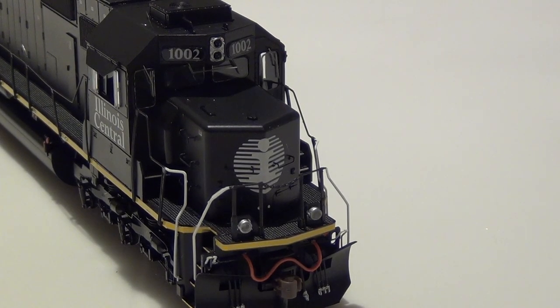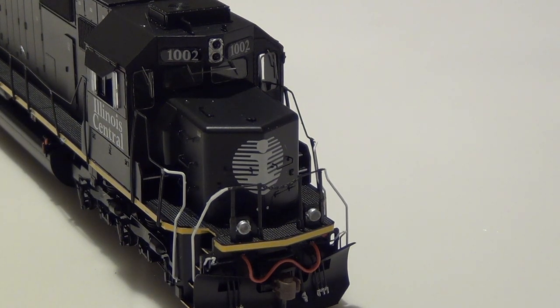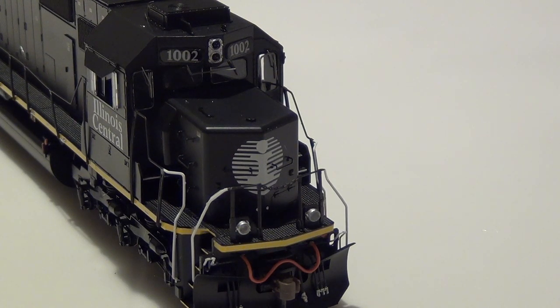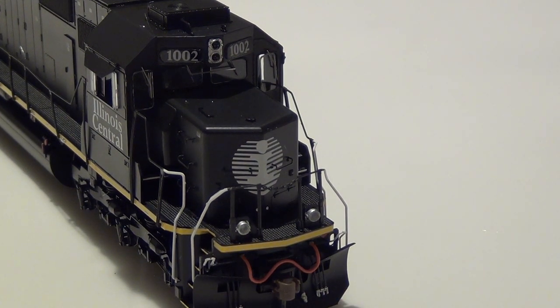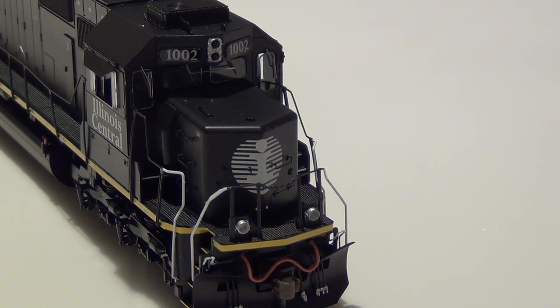A couple of upgrades on this locomotive compared to the version Athearn released in 2016: this locomotive has a SoundTraxx Tsunami 2 decoder — the previous version had a Tsunami 1. Athearn also upgraded to rubber MU hoses instead of plastic. The ditch lights and front and rear headlights are LEDs instead of incandescent bulbs. I'm going to grab my original SD70 and do a quick side-by-side comparison.